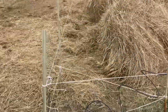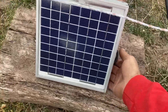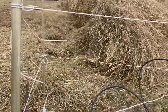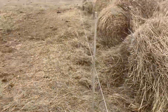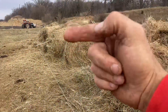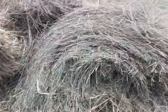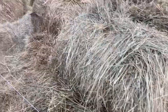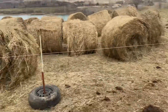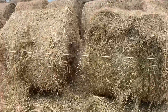Another bale-feeding corral right here, operating off a portable Cyclops fence charger. Here I did it differently — I set the bales with their radius towards the fence so as they eat, the bale rolls back. I've got a square corral here and they can enter and eat from both sides.